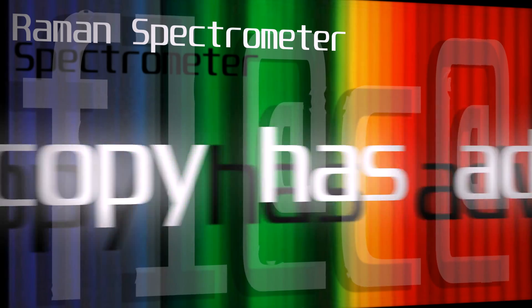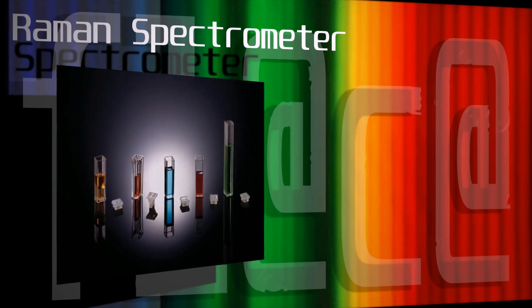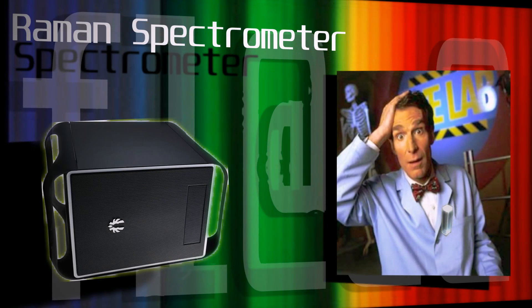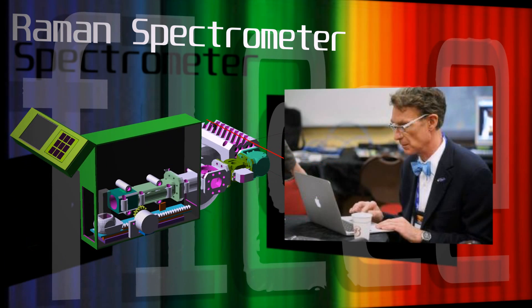Despite its weaknesses, Raman exhibits some major advantages. Raman can be used in aqueous solutions and there is no destruction of the sample. In my system, the user inserts a cuvette containing a sample into the spectrometer.